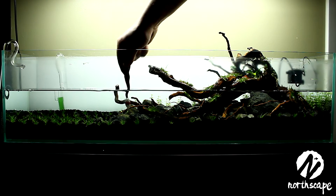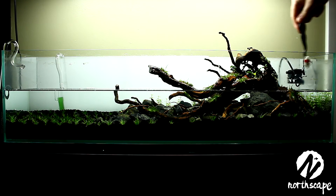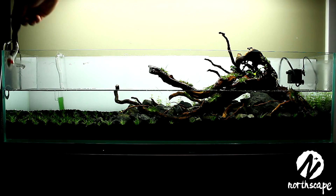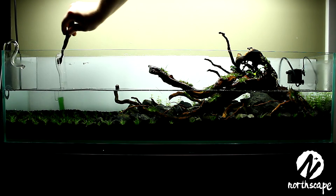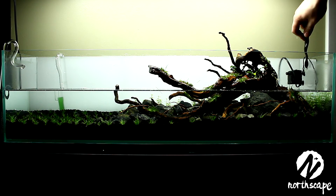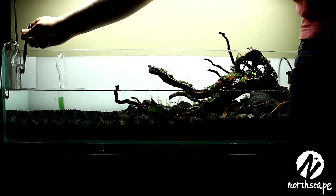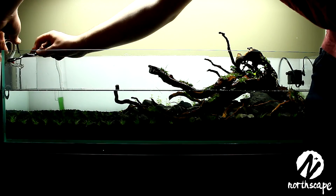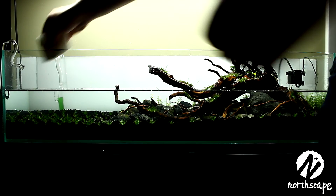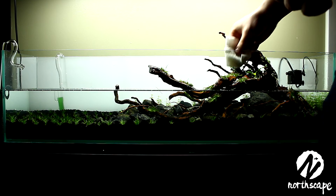Next, I like to go over the glass with a toothbrush — it takes off any residue and any little bits of algae buildup. Generally this is done before you take the water out. After the toothbrush scrubbing, I'll go over it with paper towel to take off any residue that the toothbrush scratched away.